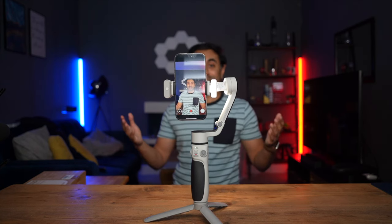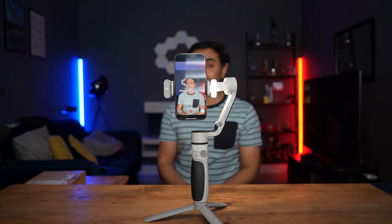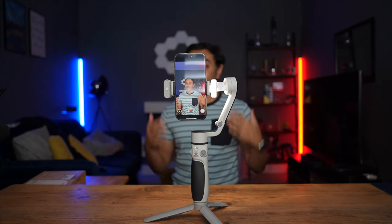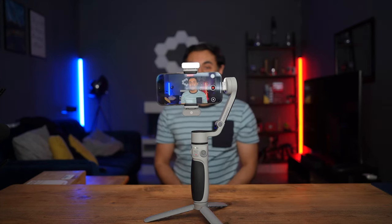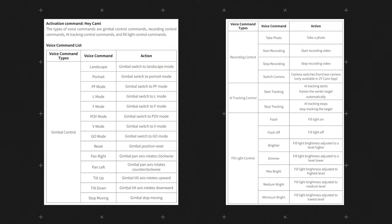You can see how great that works — I'm really impressed with the voice control on this. It's super fast and super responsive. Not only that, the gestures for the AI tracking module are just as fast as the voice control. I'm going to switch back to landscape. For the full list of voice commands, I'm bringing up the screenshots on screen now — make sure to pause the video if you want to read more about all the different voice commands you can give to Cami.